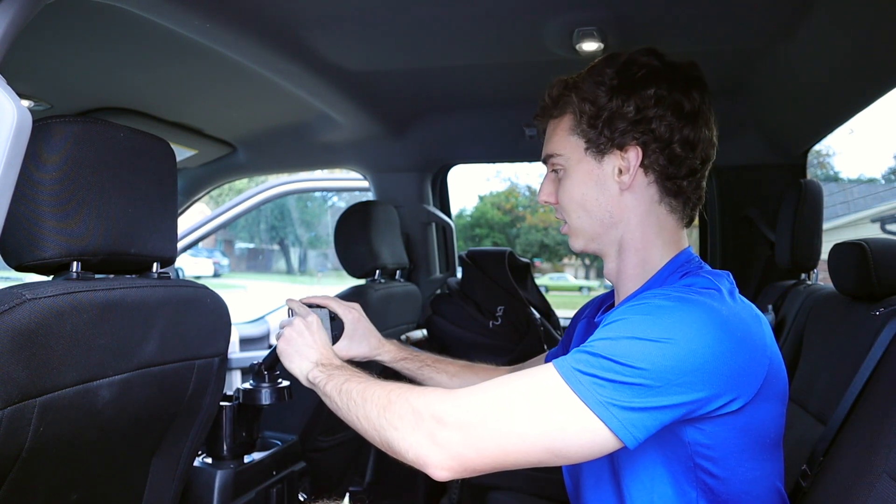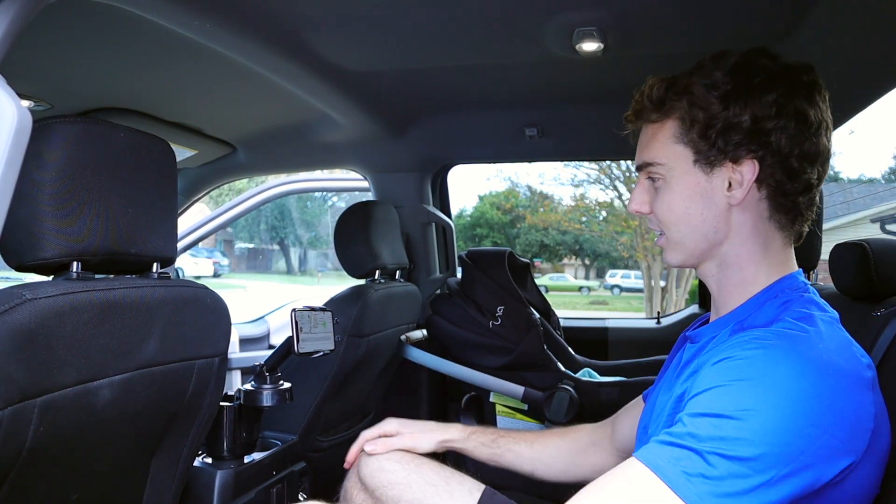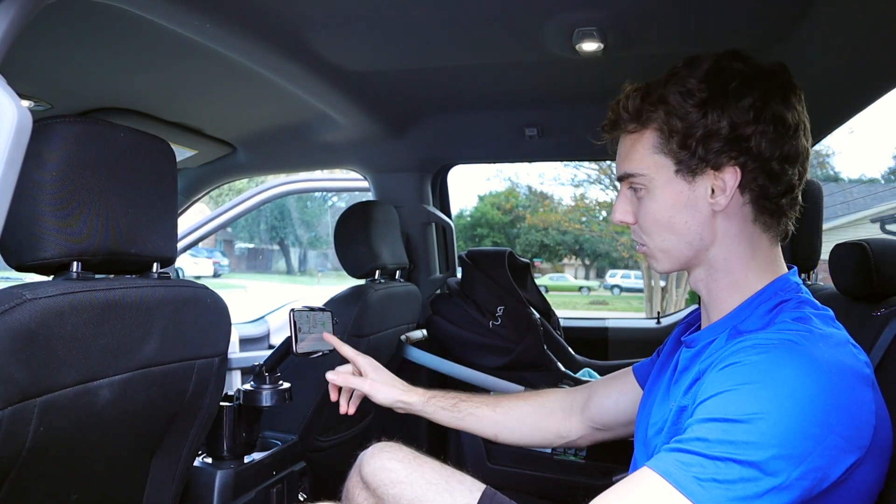This is what I'd call road trip mode. You can pull up whatever shows the kids in the back seat want to watch, pop your phone back there, and they can sit back and enjoy it. They can still reach it to put on their shows, but they're not throwing the phone around everywhere.